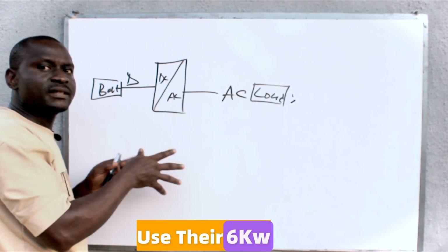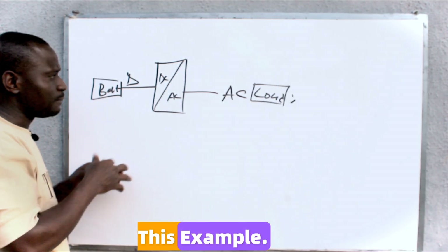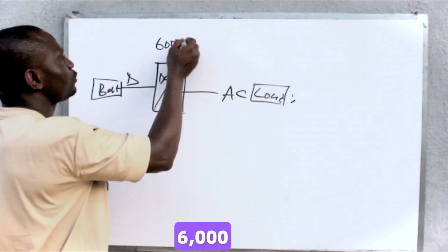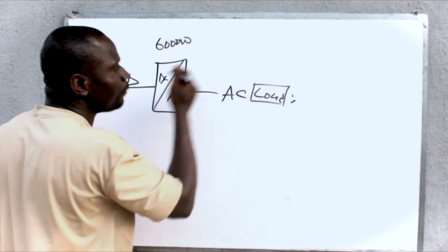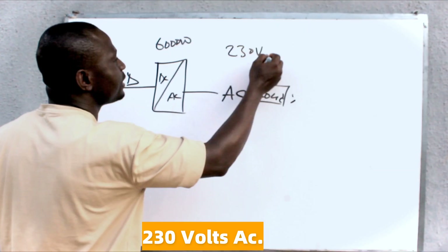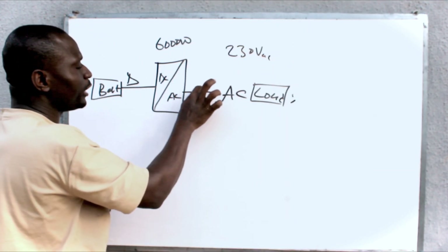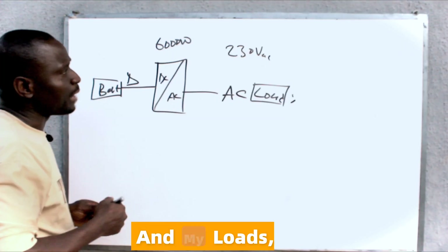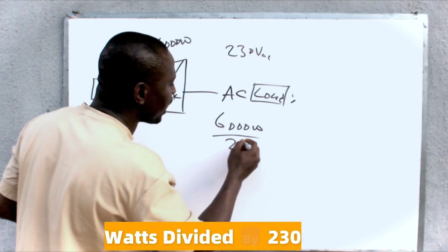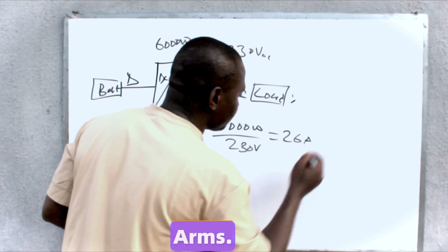We are going to use the 6 kilowatt hybrid inverter for this example. The maximum power output is 6000 watts and the AC operating voltage is 230 volts AC. So if I want to know the size of breaker to install between the inverter and my loads, I'll say 6000 watts divided by 230 volts. This will give me 26 amps.